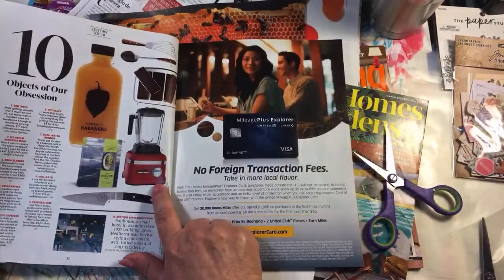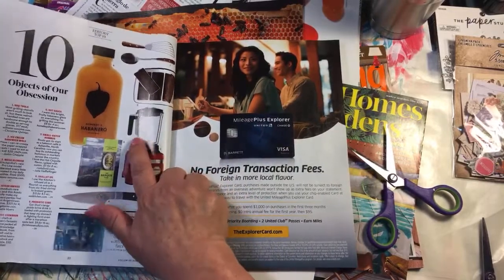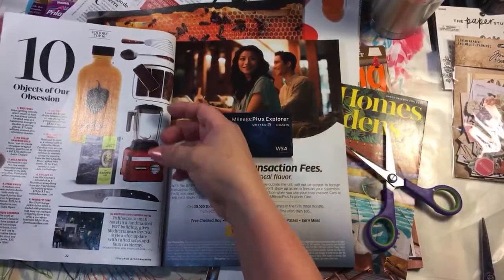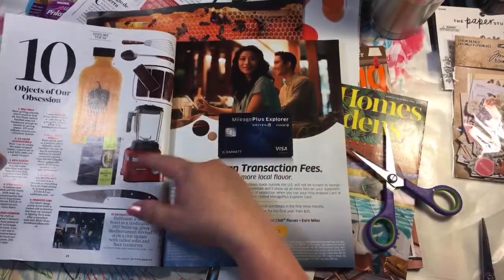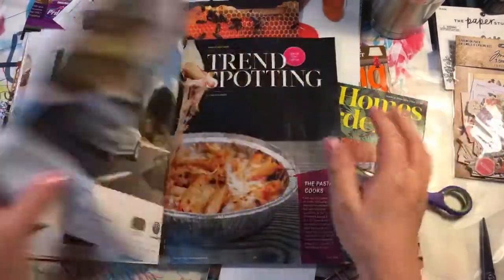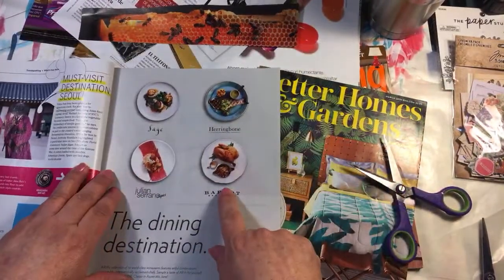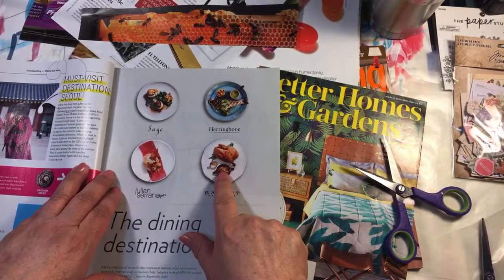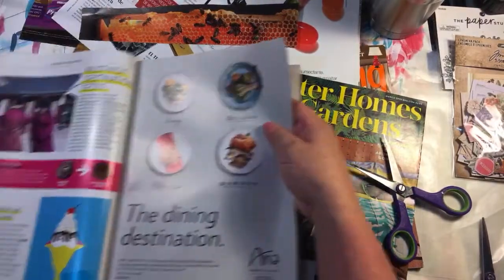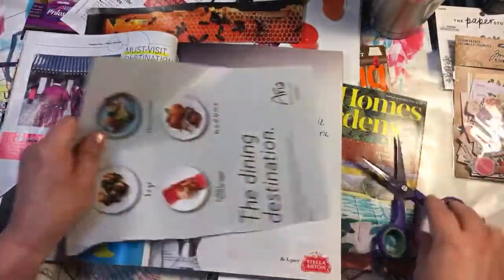This would probably work but the problem is the clear glass — you can't fuzzy cut clear glass. If I were to cut this out and stick it on a dark background it will come up white, so I'm not sure about that yet. Now these plates are perfect — perfect size, they're round, they have nothing that's going to be an issue. And this ice cream cone — yep, all right, so the plates.